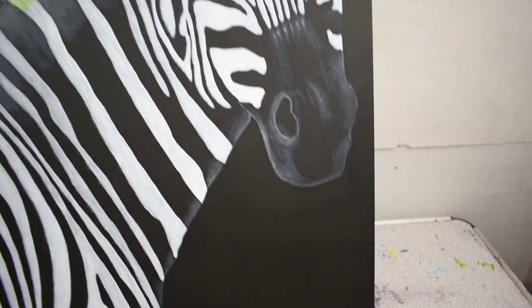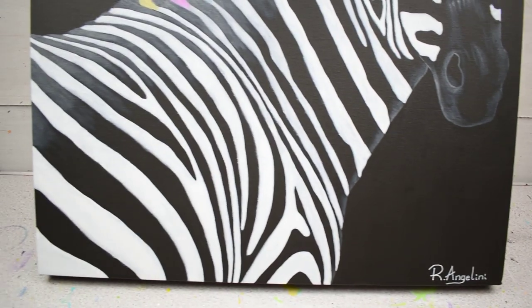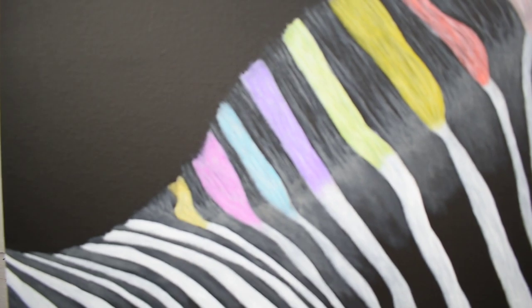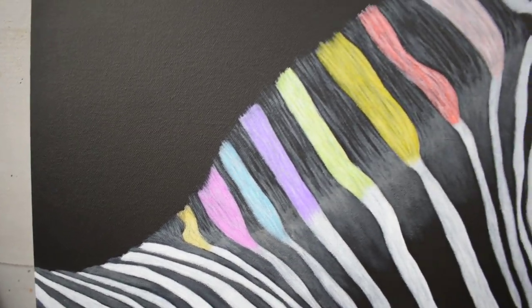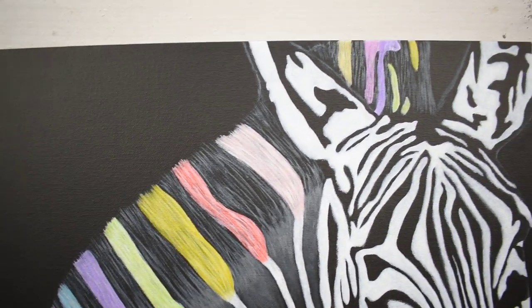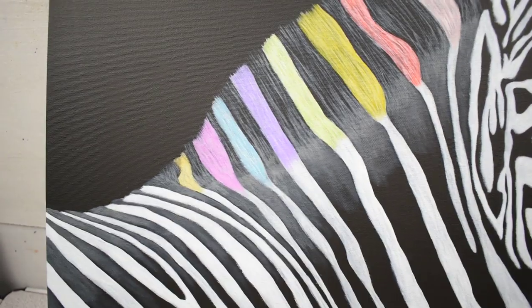I mainly used a flat-headed brush to paint most of the white areas. And then, without focus, I used the corner of the flat-headed brush to get the straight hairs in the mane of the zebra.